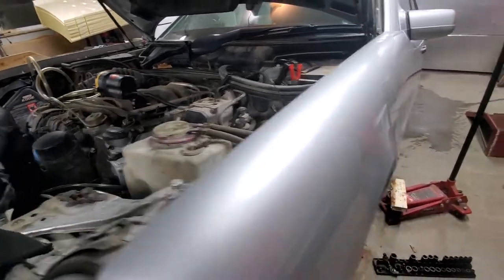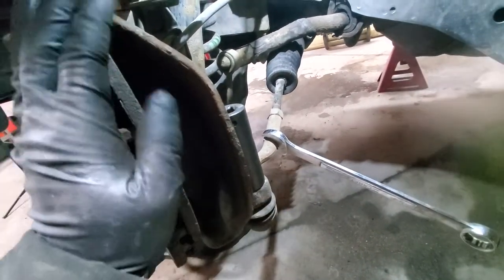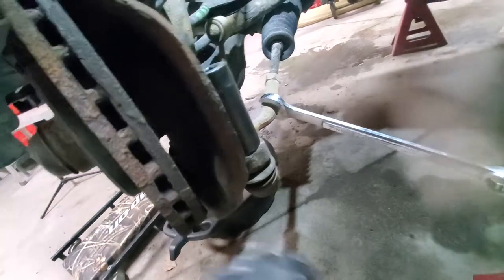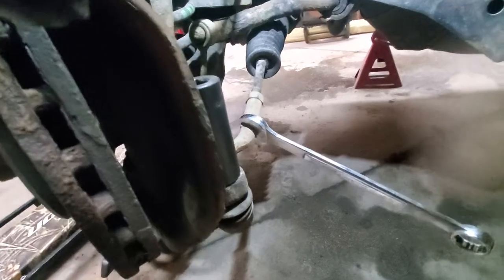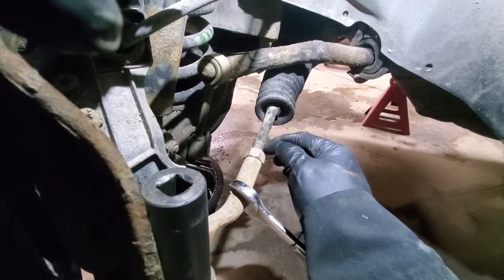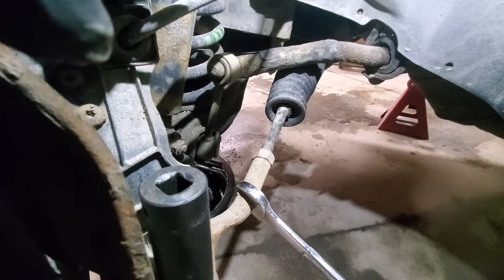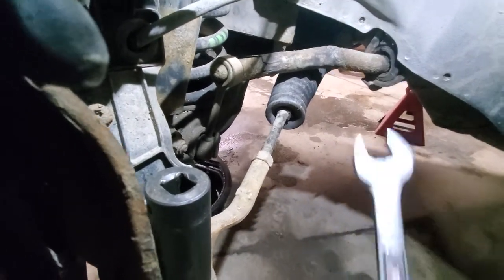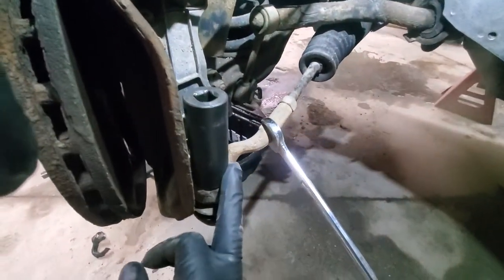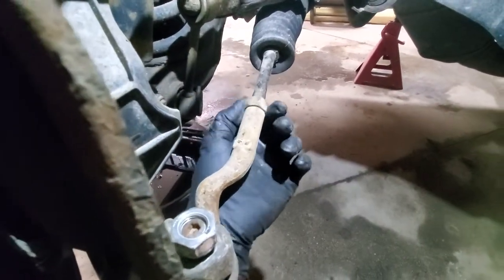Next we will undo the tie rods, starting with the driver side. There is a 22mm nut on the tie rod. Since we are reusing the tie rods, I would strongly recommend counting the threads on your rack and pinion part, and also get this nut loose while everything is in place. For the nut — to hold the rod — it's 13/16. We'll get this loose, count the threads, and get the nut off.